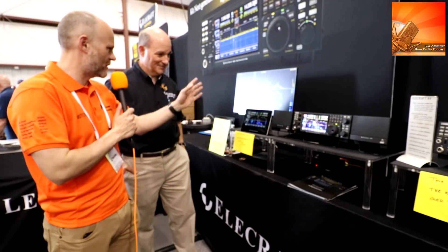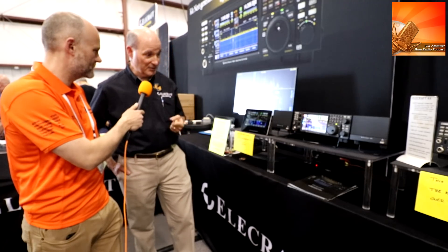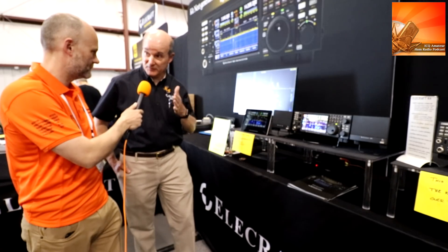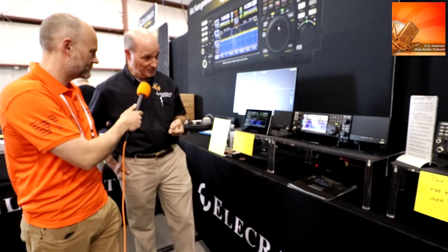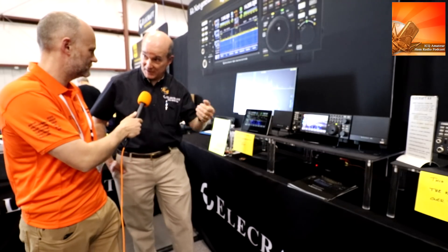I believe there are different models available. Perhaps you can take us through the options. The K4, the basic radio, is the direct sampling radio, no crystal filters required, 160 through 6 meters, and also has an option down the road — we're not going to have it out until next year — for a dual-band VHF/UHF, 2-meter, 440/430 option. Beyond that, there's not a lot of physical options to add in the radios except to upgrade from one radio to the next.